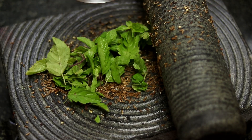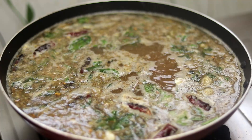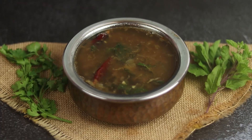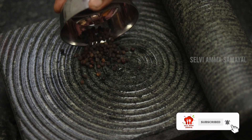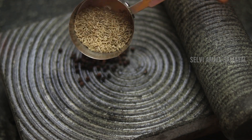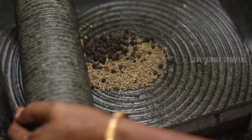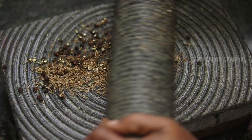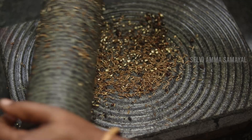Here we have hot water in my favourite pot. If we add a little salt to the hot water, we can add 1-2 spoons of salt to the hot water. Let's cook a little bit.